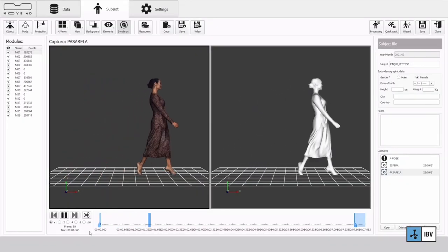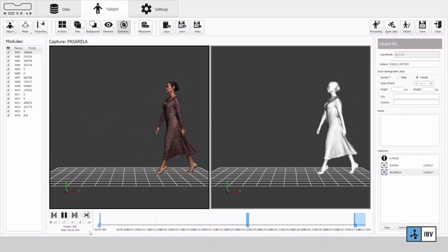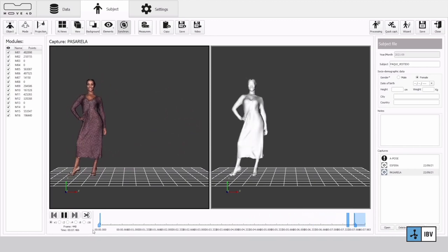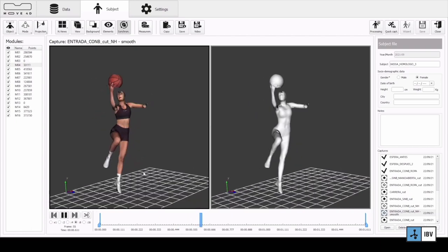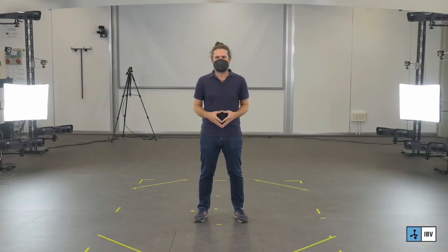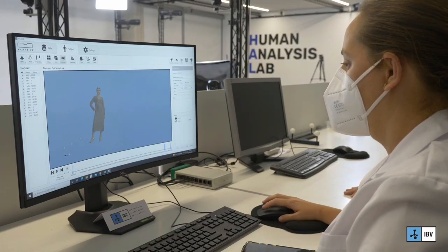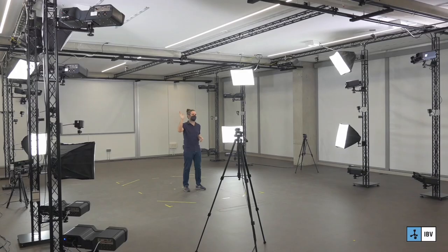And here we have the captured example. Last but not least, Move4D software also enables you to take screenshots and to record videos of the captures, which is something certainly very useful to document your work. That's all — I return you to Rosa and I hope to see you soon.